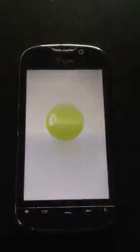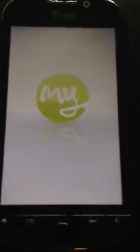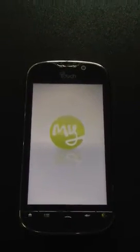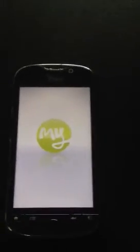Hey guys, this is Charlie with ActionLink Wireless, showing you another phone that we're unlocking — doing a GSM network unlock. You can see here this is the HTC T-Mobile MyTouch 4G that we are unlocking so that it will work with an AT&T network.